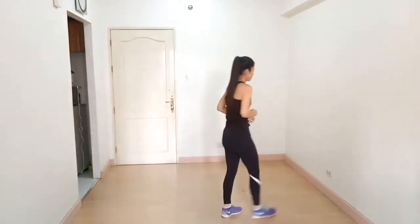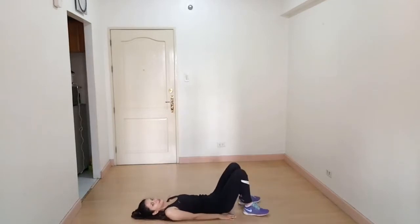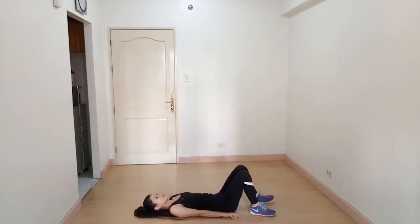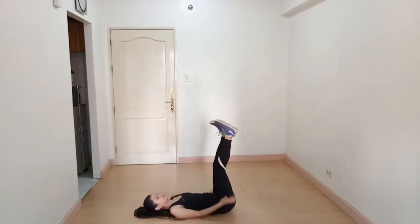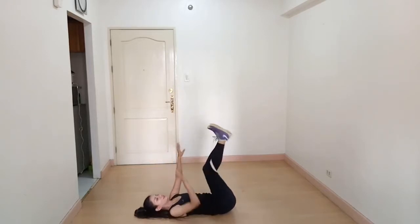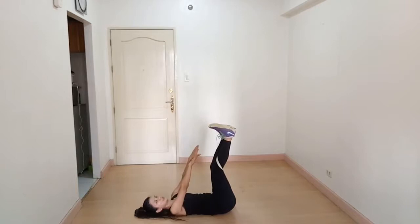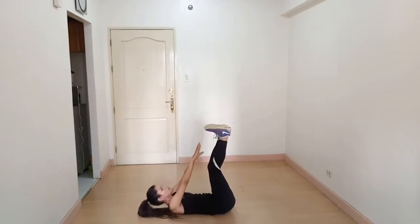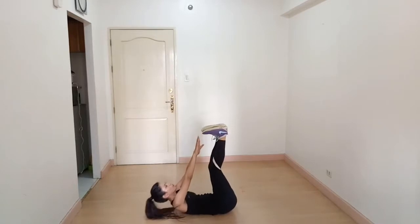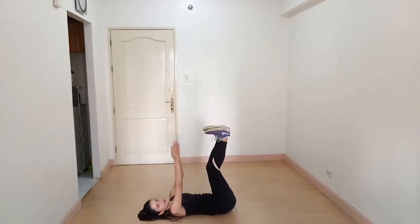The next exercise is toe touch crunches. Lie down on the floor on your back and lift your legs, try to touch your toes with your hand. When you go up, breathe out. This is how we do it. If you cannot touch your toes, try to touch your legs here.